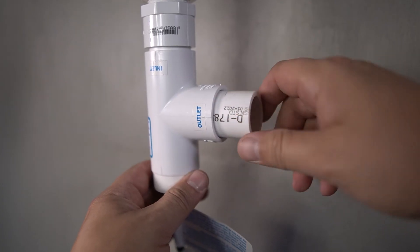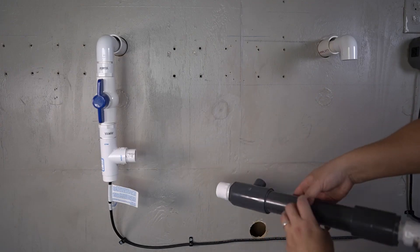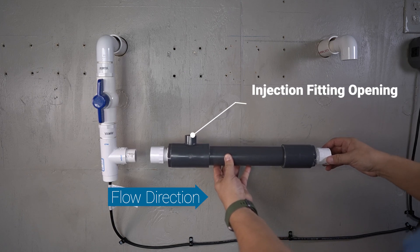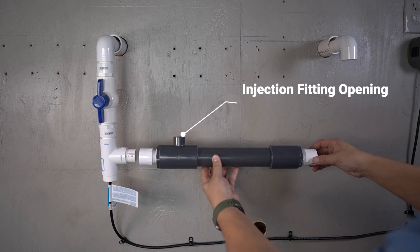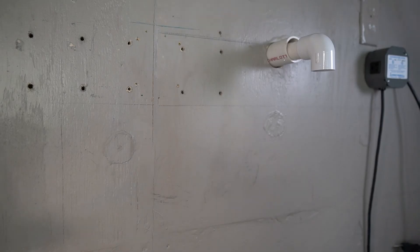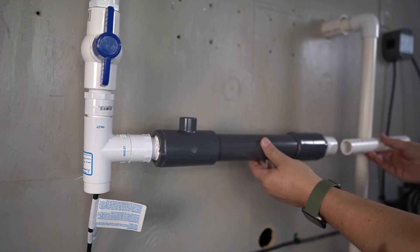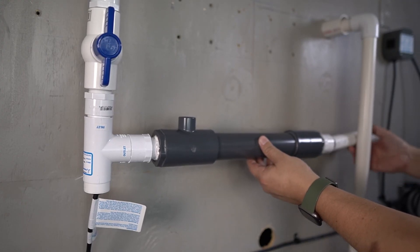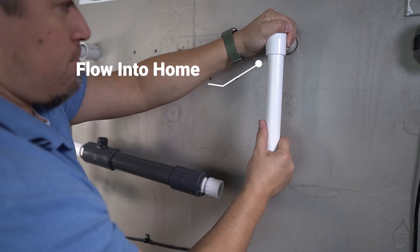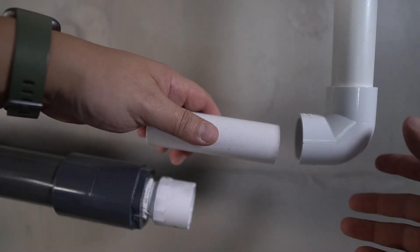A piece of PVC is used to bridge the connection from the outlet of the flow switch to the inlet on the chem injector. The injection fitting opening will be on the same side that the water flow is coming from. Go ahead and attach the chem injector. A connection to the chem injector can now be built out from the opposite side. PVC is measured to close the connection, then a length of PVC and an elbow are installed, and the final piece of PVC is installed to bridge the gap.